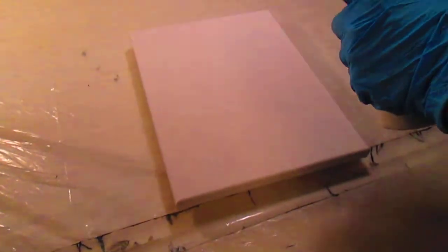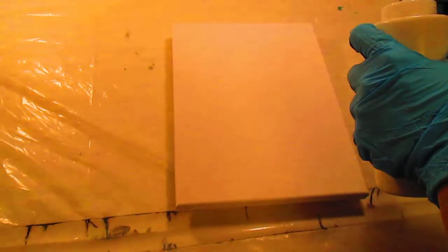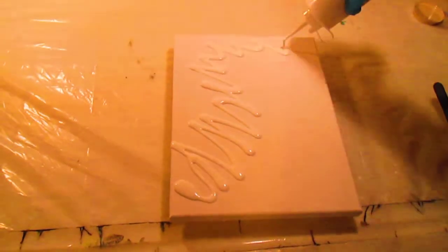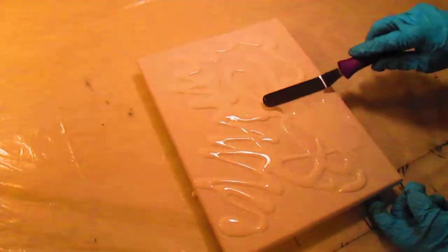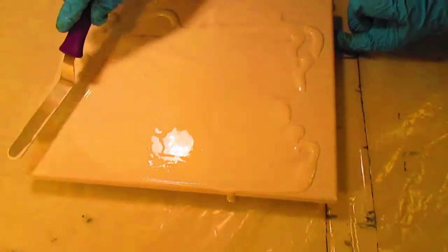So the first step is to paint the canvas white. I have some pre-mixed white here. I've mixed everything half and half — the color and half Floetrol. So we're just going to get some white paint on here. I want it on there pretty good and thick so it will flow nicely.